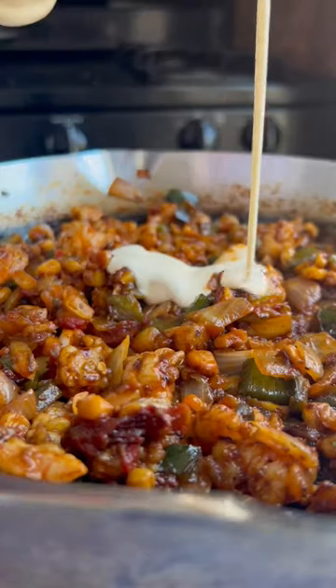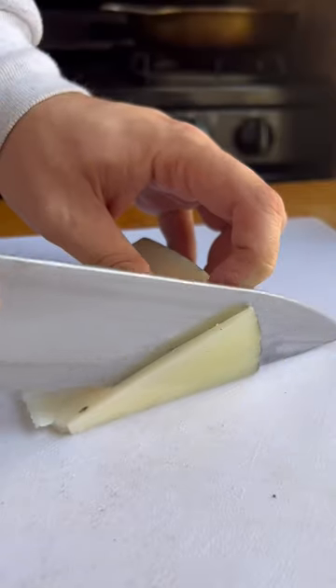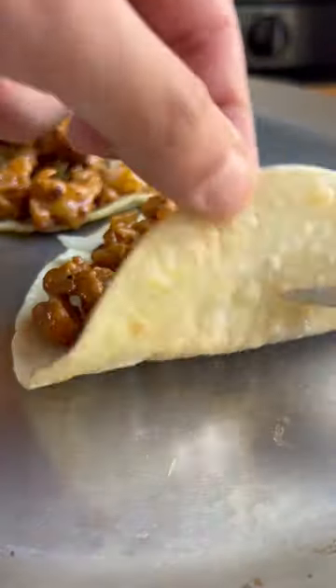Marinated shrimp, a bunch of this crema, which just makes it silky and smooth and just frickin' awesome. She said to use Oaxacan cheese or manchego, so I went with manchego. I think it has a nice bite to it.